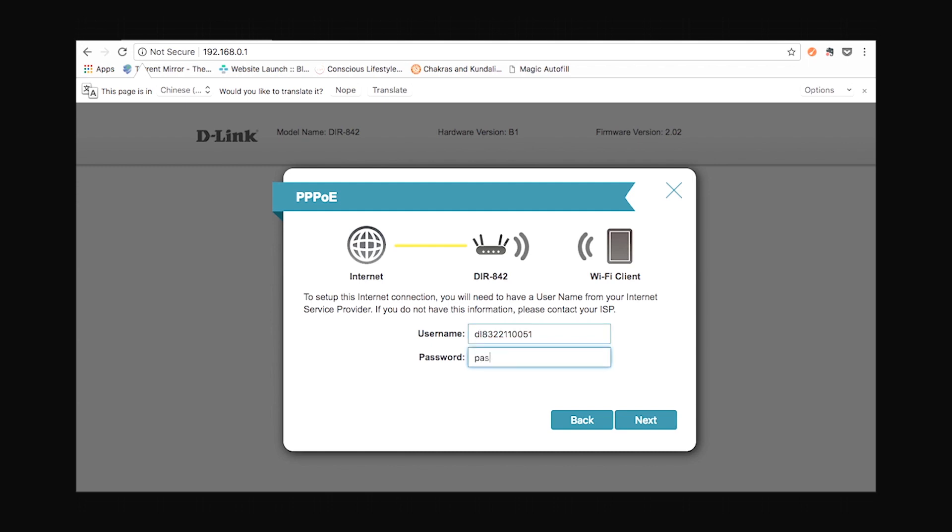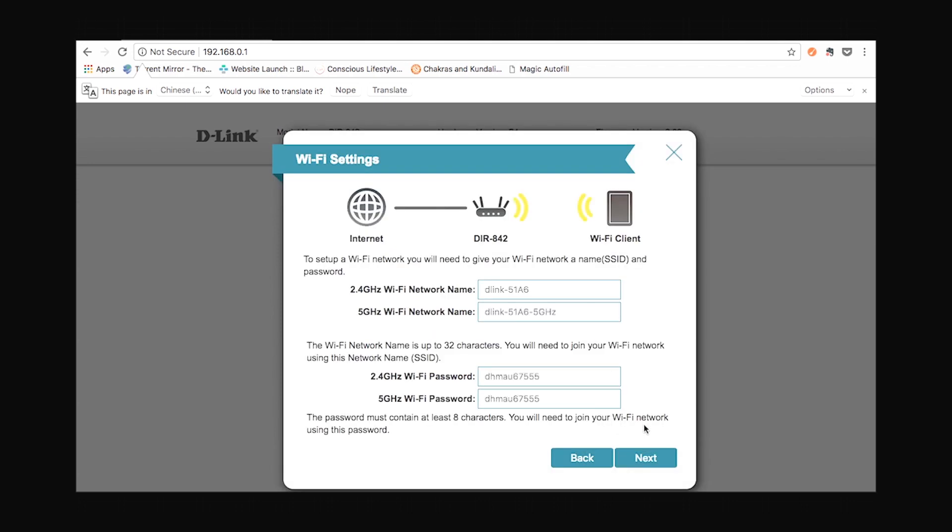Once you have entered the details, click on next. This is where you can set up the network names and password for both your 2.4 GHz and 5 GHz networks — as this is a dual band router. You can keep the details as they are or change them as you like, then click on next.